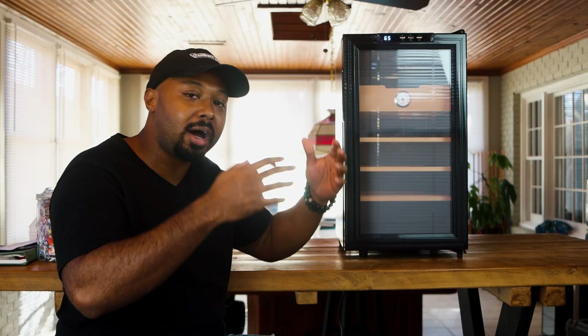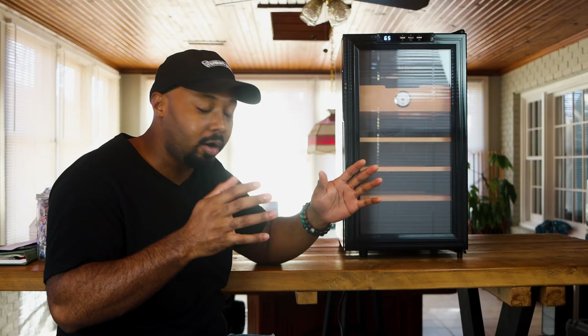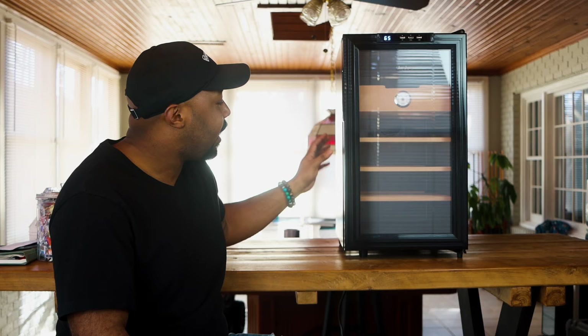YouTube, what's going on? It's your boy Raw and Real, aka Double R, back in the building with another video, another unboxing. As you guys know, I like to already take it out of the box and make sure nothing is broken, no surprises. This is the Audew 300-count thermoelectric cigar humidor. The 150-count humidor was packaged very well, able to withstand a hurricane — not literally — but the packaging is really good.